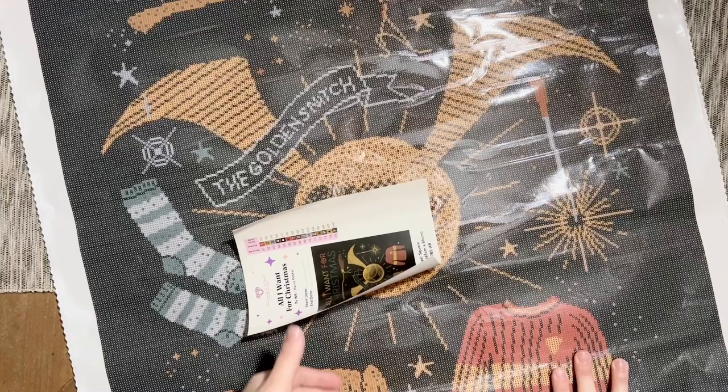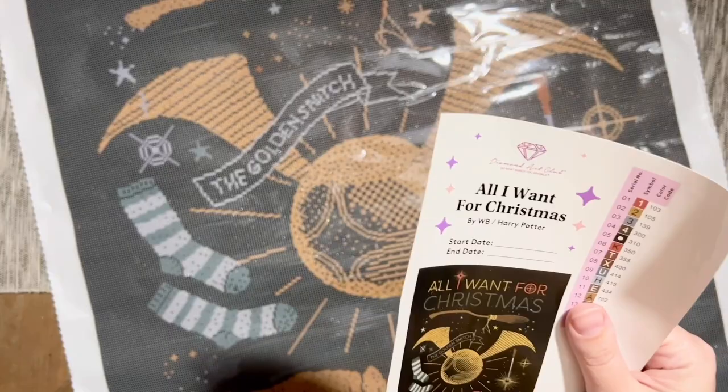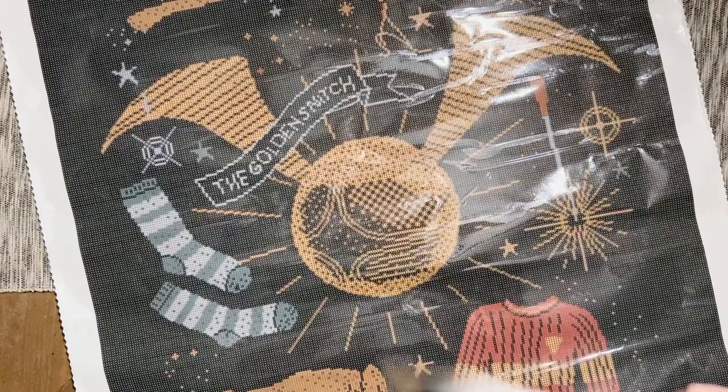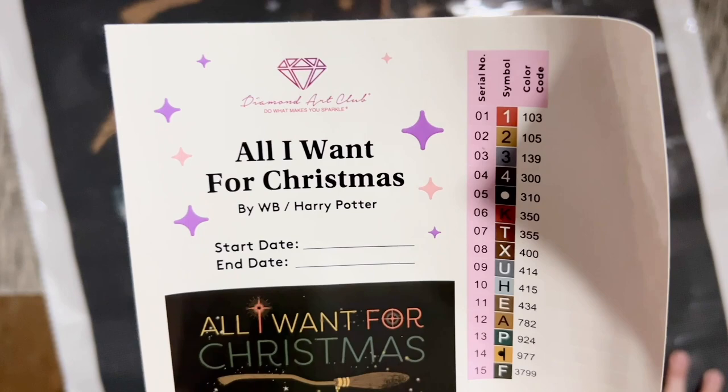Speaking of discount codes — if you are brand new to Diamond Art Club and want to save 20% off your first purchase, I do have a discount code: it's just my name, Katie — K-A-T-I-E — and the number 20. In the interest of full disclosure, if you use that I may make a small commission, but please don't feel obligated because there are discount codes everywhere. Just don't pay full price — use some sort of discount code so you are saving a bit of money.